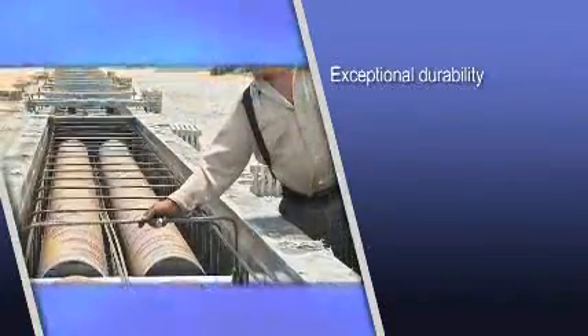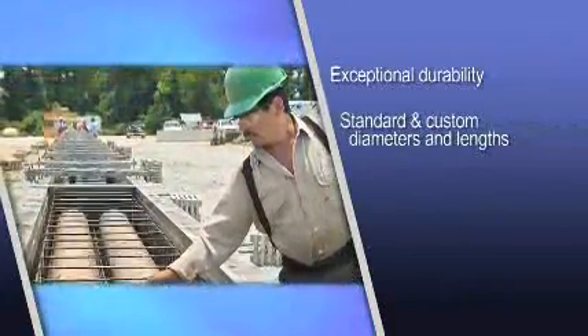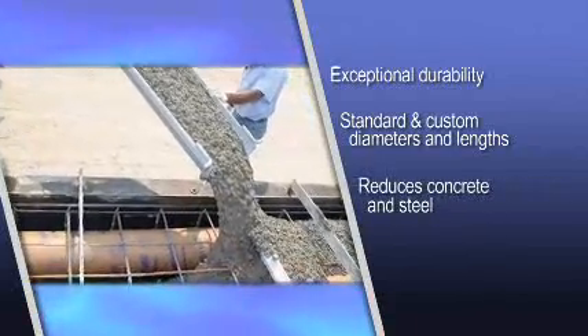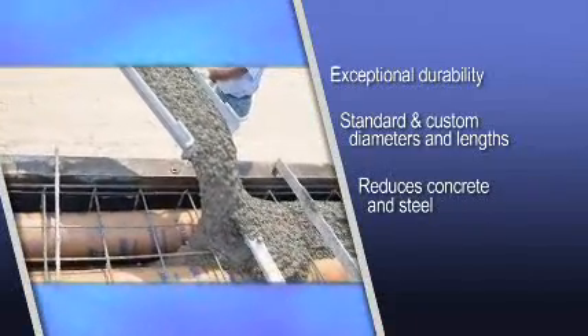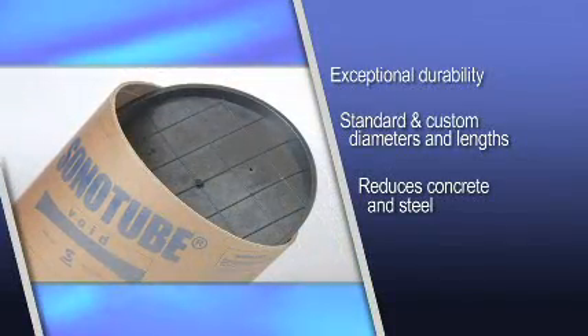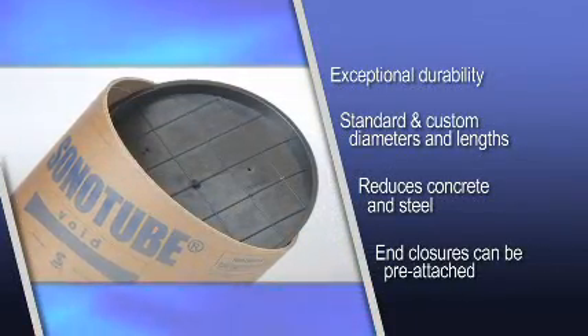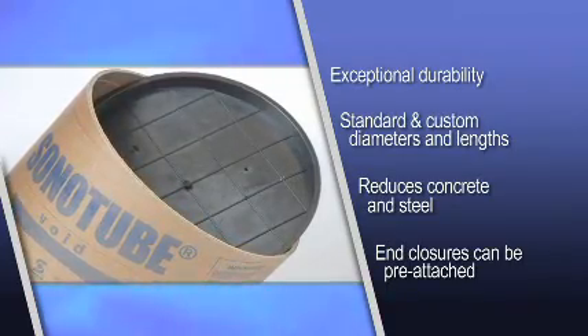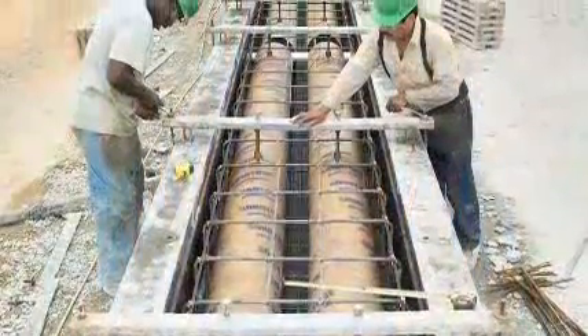Sonotube void forms have exceptional durability for consistent high performance and are available in standard and custom diameters and lengths. They reduce the amount of concrete, steel and supporting members needed in a project, resulting in significant savings in materials. Sonoko also offers plastic, metal or wood enclosures which can be pre-attached. Guaranteed Sonoko quality — the world leader in concrete forms for the construction industry.